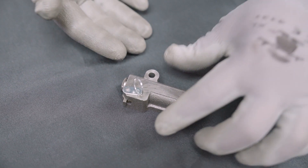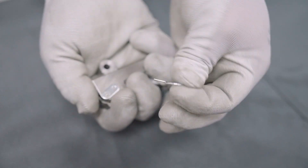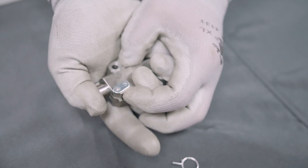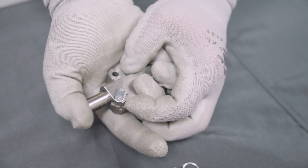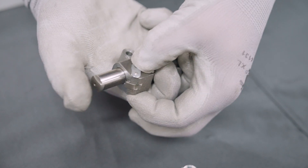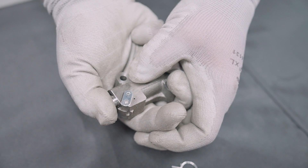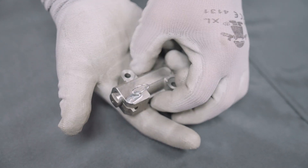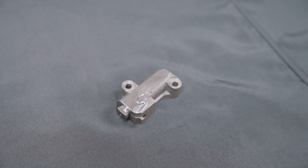Before we reinstall the timing components, let me show you how the primary timing chain tensioner is activated and deactivated. The tensioner has a ratcheting mechanism that does not allow the tensioner to be compressed fully once activated. This feature assists the hydraulic function of the tensioner by mechanically restricting the range of motion. The tensioner must be in the deactivated state in order to install. If you need to deactivate an activated tensioner, just hold the retaining plate to disengage the ratcheting teeth and compress the piston. Then allow the piston to extend about three clicks and compress again until the retaining plate aligns to the pin location. Then insert the pin. If you do not have an activation pin, a paper clip or a thumbtack will work. The tensioner is now ready to be installed.